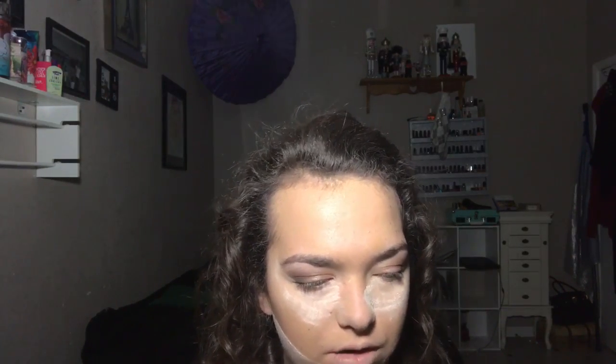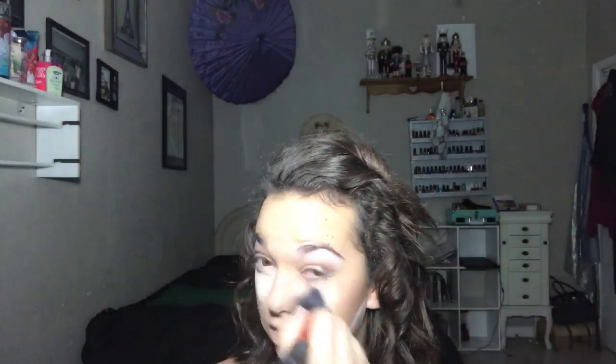I'm now going to go in with the Real Techniques buffing brush and wipe off all my powder. Then I'm just going to dust over my lips to set them.